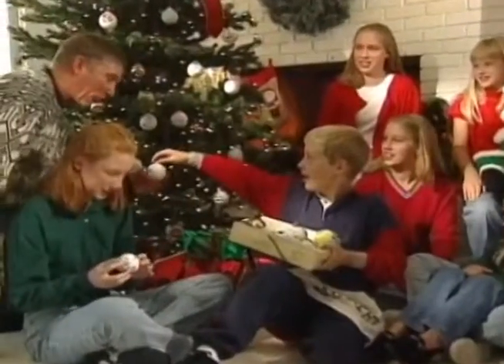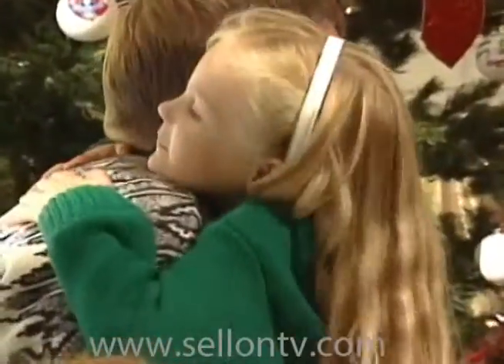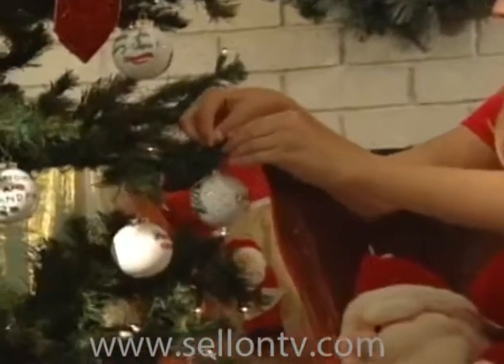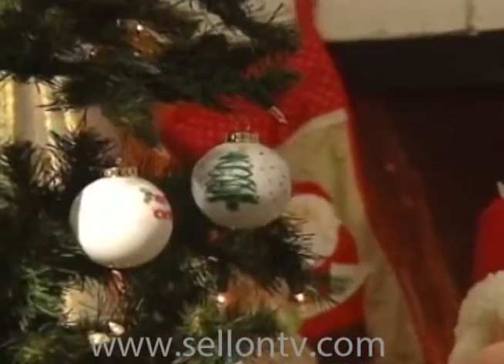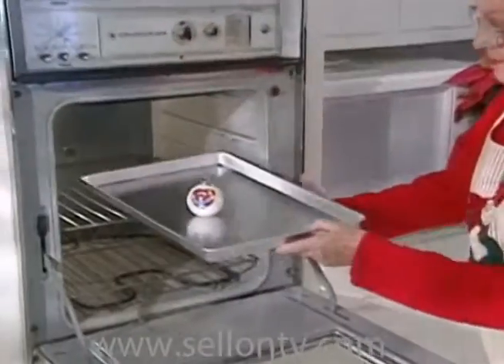With Design an Ornament, say thank you, say I love you, or simply say ho ho ho, Merry Christmas. The possibilities are limitless. Design an Ornament — a great gift for any occasion, any age.